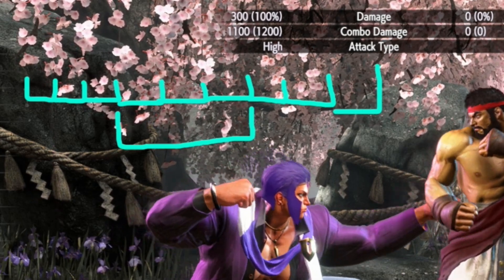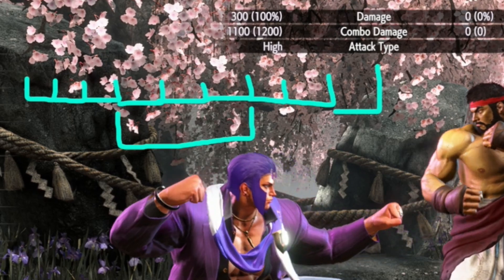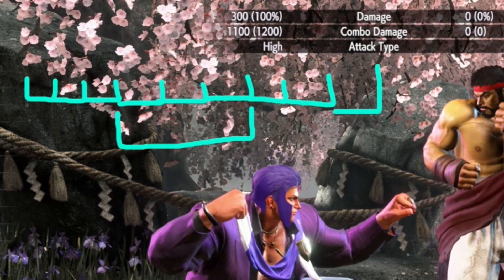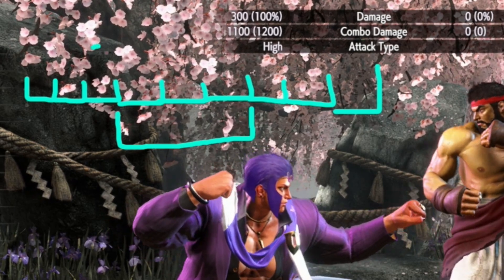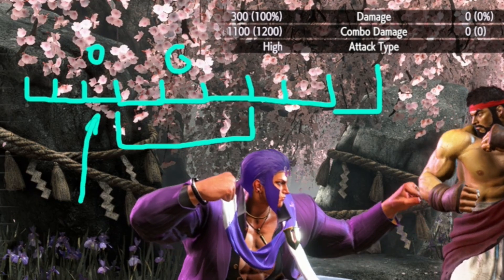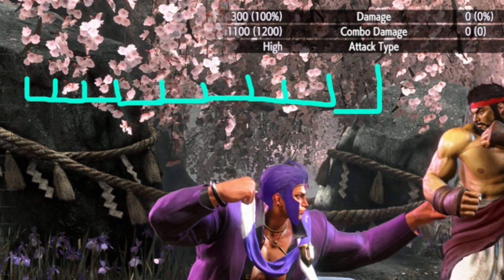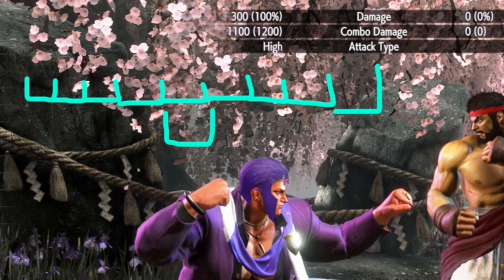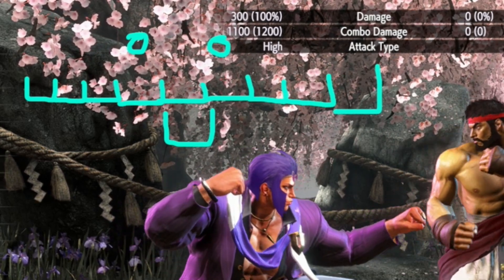A perfect double tap is hitting a button on one frame, releasing it on the next frame, then pressing it on the next frame. If you press a button, release it, and press it again on consecutive frames, the game considers the button as just being held down for two frames — it doesn't consider it as being pressed twice. So with a perfect double tap, if your first press is one frame too early, your second press lands in the window. But with a one frame link, if you're one frame early, your second button press is one frame late. So even if you double tap a one frame link, if you're one frame off it still fails.